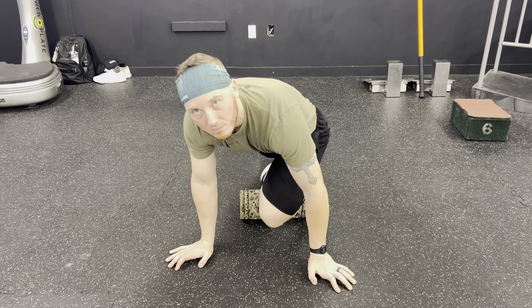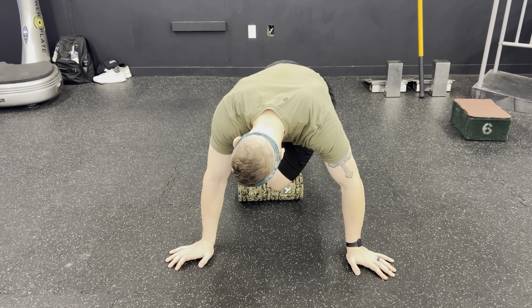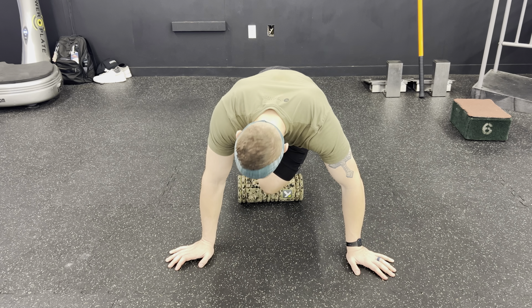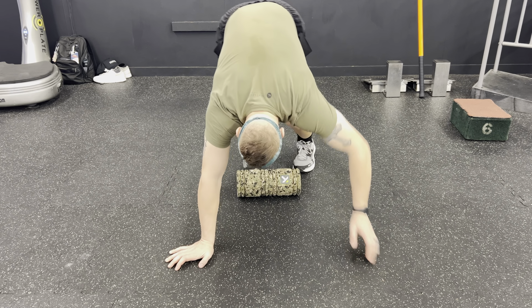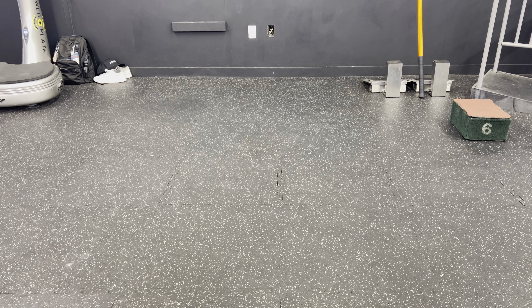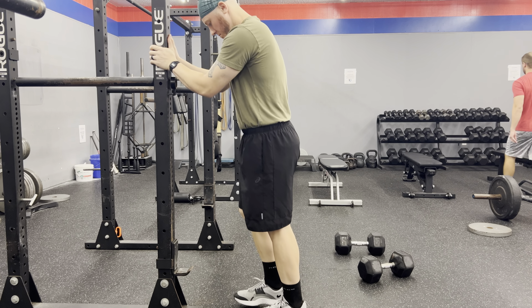I have a new knee protocol that I'm moving on to right now. A lot of the things are the same — mobility, strength, range of motion — starting off with some anterior tibialis rollouts. It's been feeling good ever since I've been implementing this, so I'm not going to take that away.